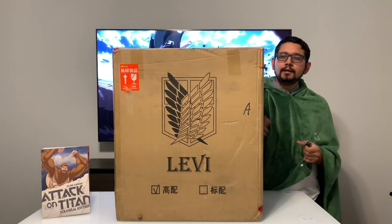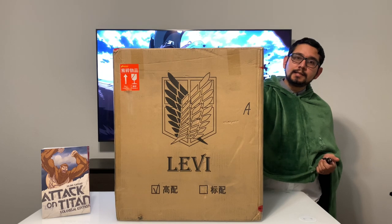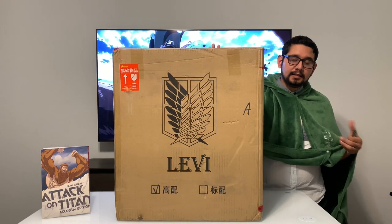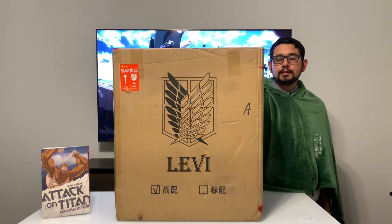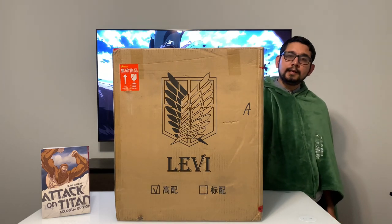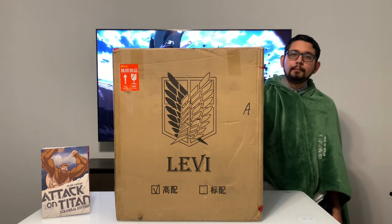Hello guys, welcome back to the channel. Today I am excited to announce that I received my first ever resin statue, and it is from one of my favorite anime of all time, Attack on Titan. And since this is my first statue, I will go into some of the details as far as my experience purchasing this statue. So stick around until the end if you guys are interested in learning a little bit more about statue collecting.